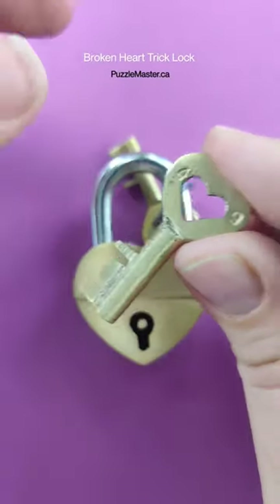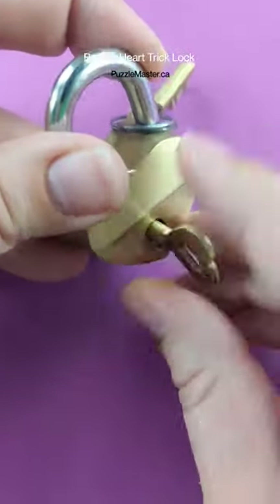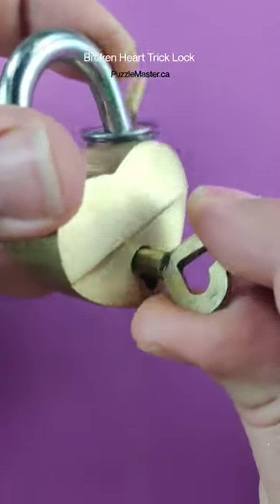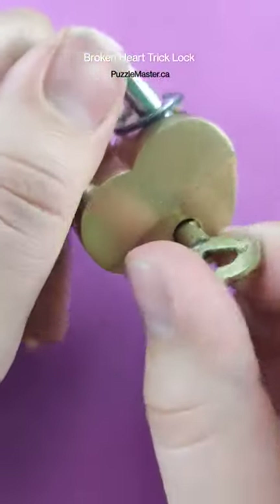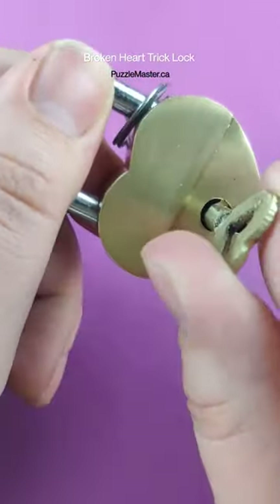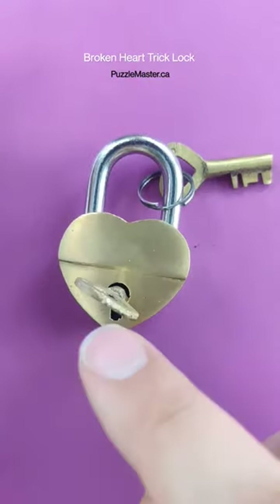Bet you I can trick you though. It looks like you just put the key in and start twisting, right? But that's as far as the key will turn, and nothing opens. If you try turning it backwards, you can only turn it so far and nothing will open.